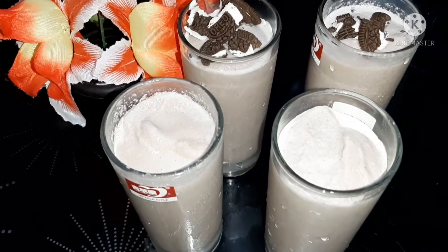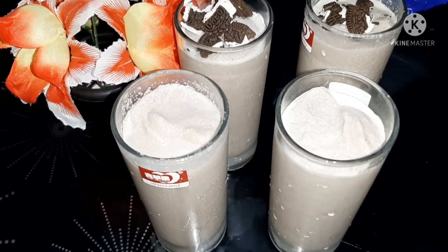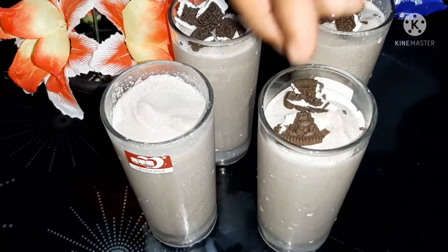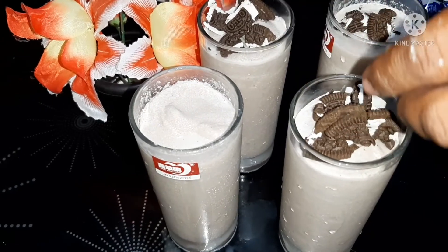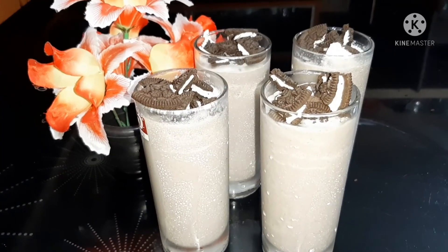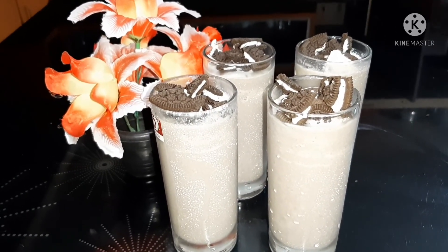We will have a taste of the milkshake. We will try the milkshake — it's easy to make. Please subscribe, like, share and press the bell icon so you will be notified of new videos. Thank you!